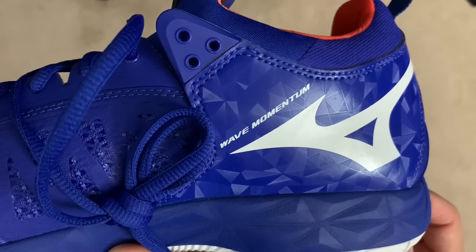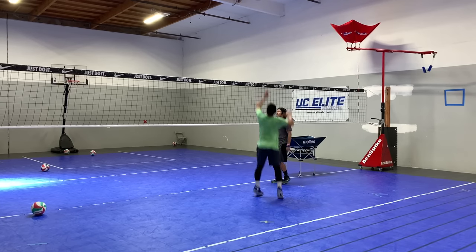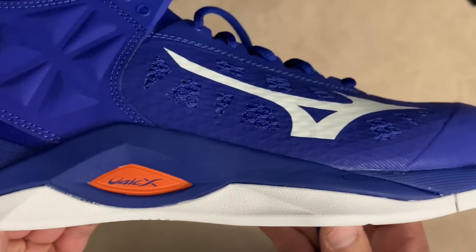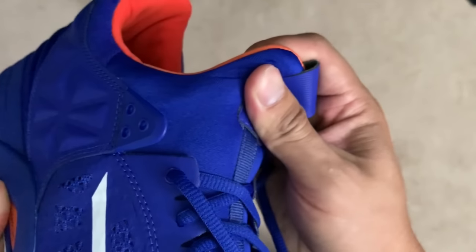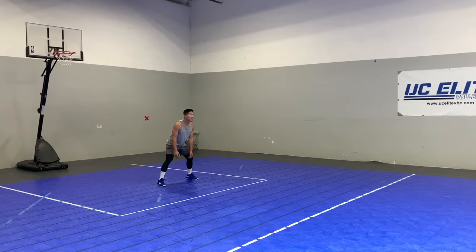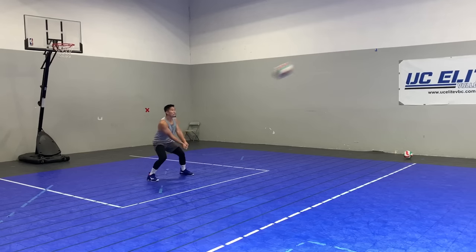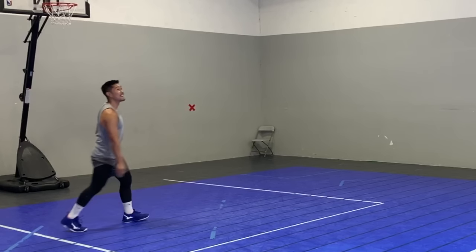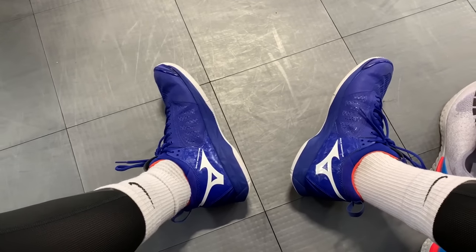The Wave Momentum fits true to size and is great for wide feet. Not only did it accommodate my wide feet comfortably, they actually felt secure without feeling restrictive. There are many different types of textures and weaving materials, but the main ones are a stretchy nylon, rubber, and foam, and not too much plastic. I really like how it fits because it feels like a thick sock wrapping around my feet and ankle. The only downside of the sock-like design is that it takes a little extra effort to take the shoe on and off.